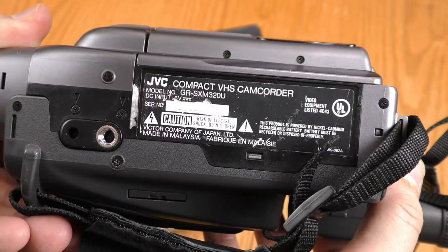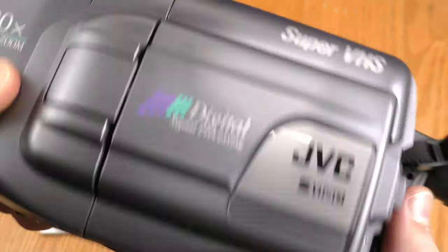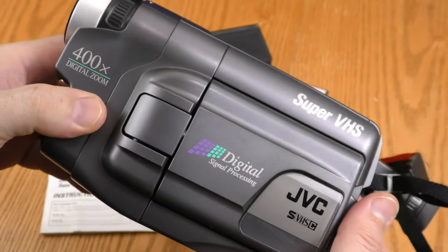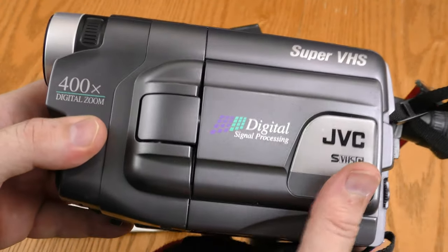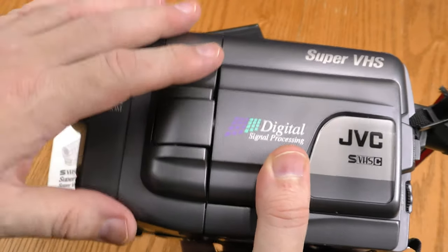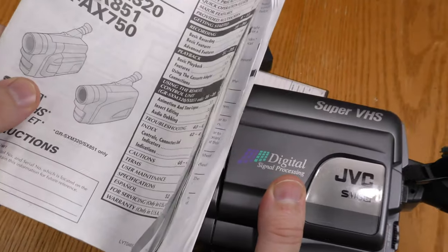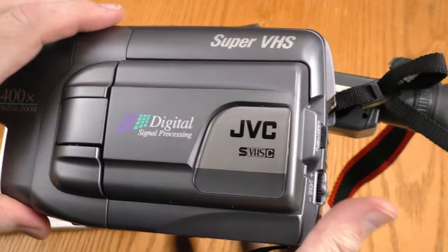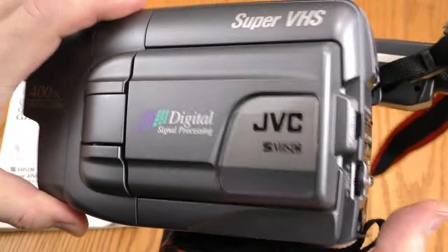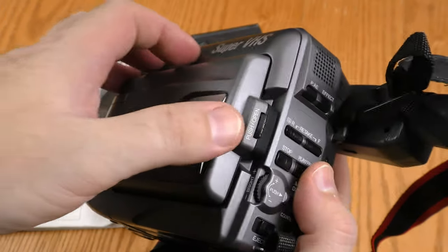This is a JVC SVHS-C, model number GRSXM320U. SVHS came out in 1985, but this particular model came out many years later. I could not find a manufactured date on this, but the user manual said copyright 2000, so I suspect this was made around that same time.